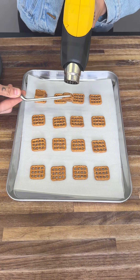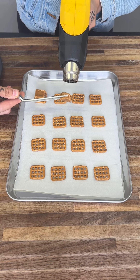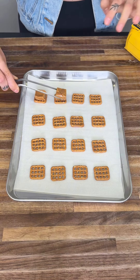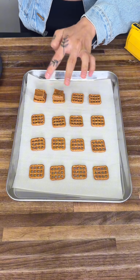If you're wondering, my oven is not working at the moment so I'm using the heat gun. The heat gun works fantastic. I honestly prefer it because I have so much more control of everything. So if you have a heat gun, I recommend using it.